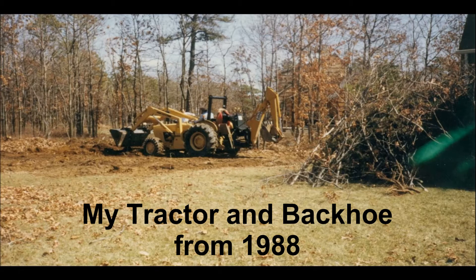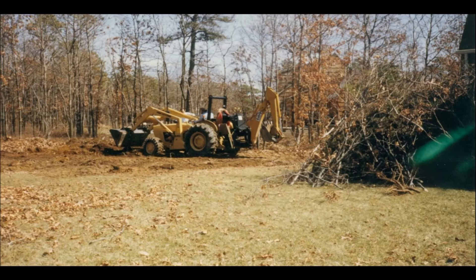Paul here. I've wanted to do a video on removing stumps faster. I see a lot of guys have trouble, and I see two main things that slow them down.